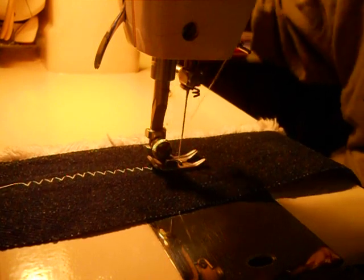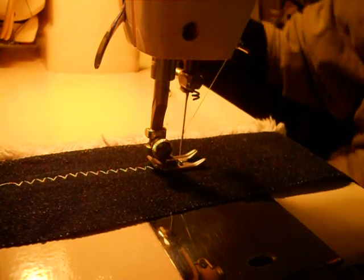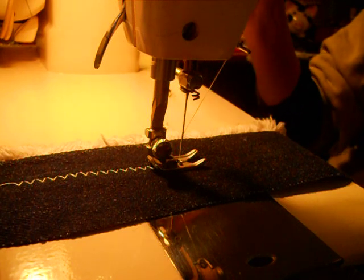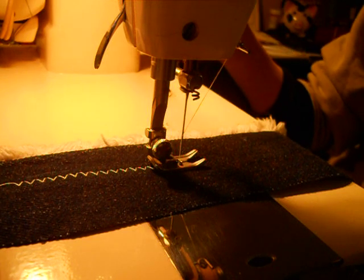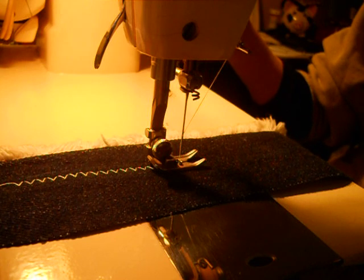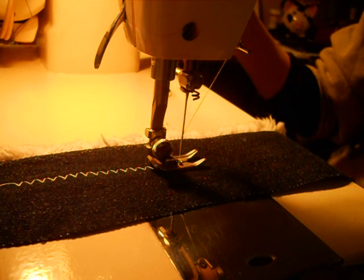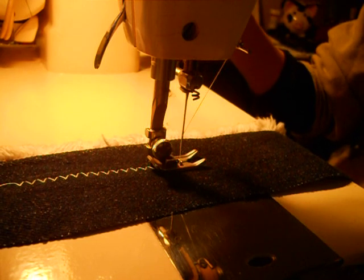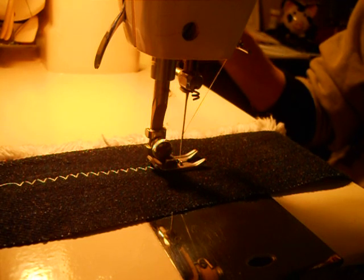On those stitches, I don't see a difference. Where I ran into seeing a difference was when I wanted to do a satin stitch. This is a single layer of denim, but that is exactly what you might be doing a satin stitch on if you were decorating jeans or something like that.